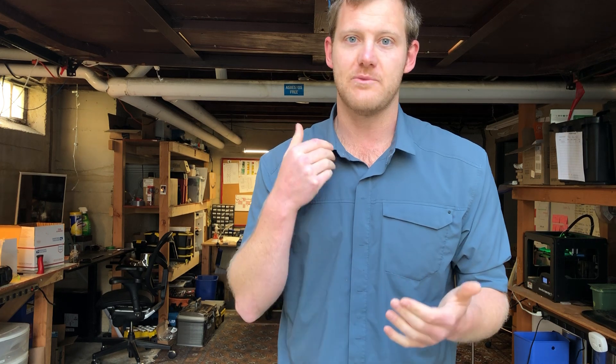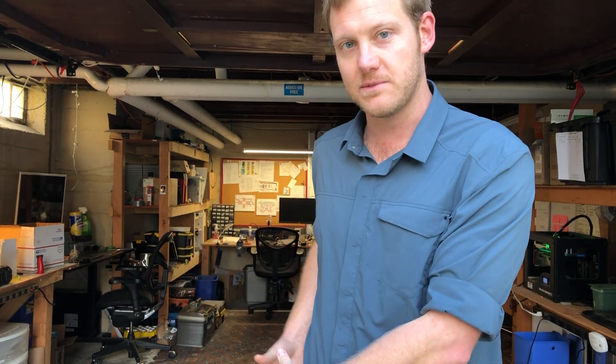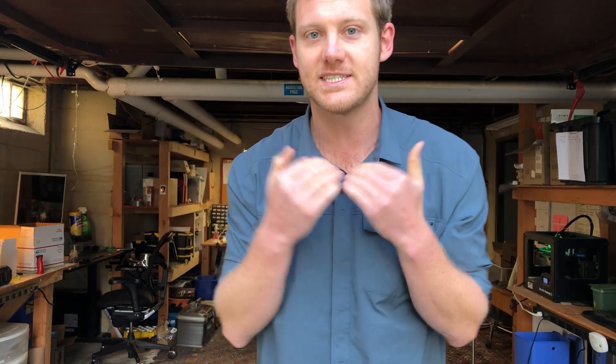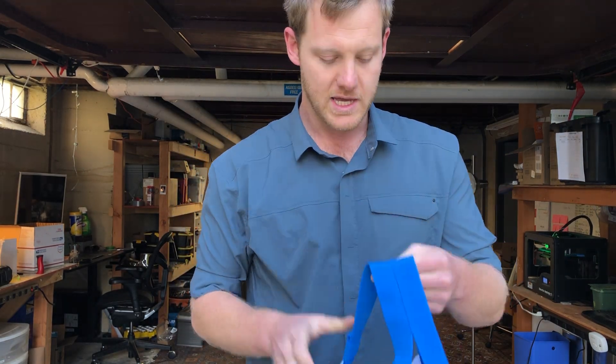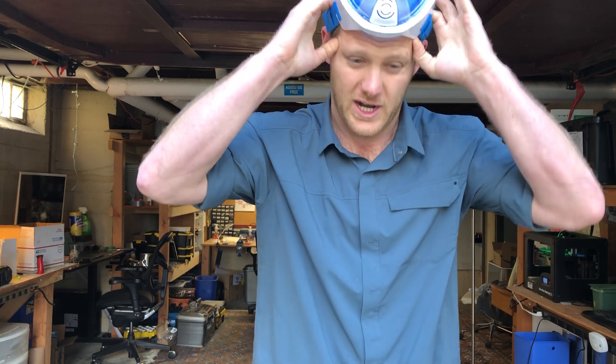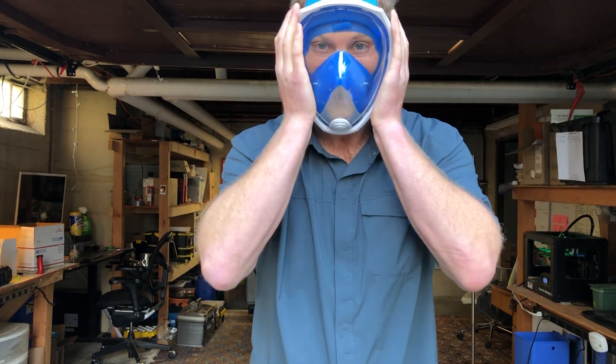I got to thinking that there was probably a better way, a faster way that we could get a better product than the N95, and that's what a powered air purifier respirator is — called a PAPR respirator. This is a full face shield that's traditionally run on either oxygen or some kind of battery pack, and the point is that it's a capped system. This here is a snorkel mask available on Amazon for 20 bucks, and if you put the snorkel mask on it is the exact same thing that a powered air purifier would be.